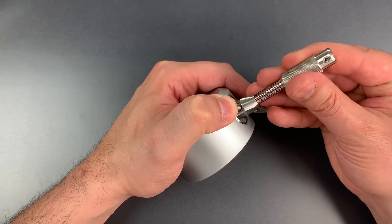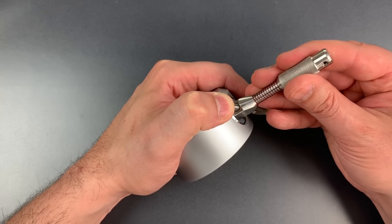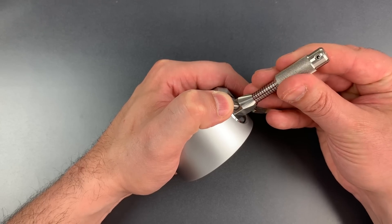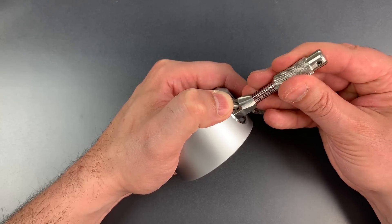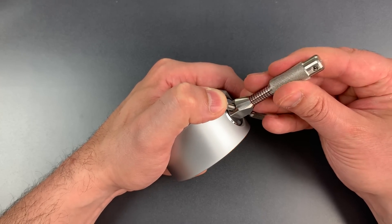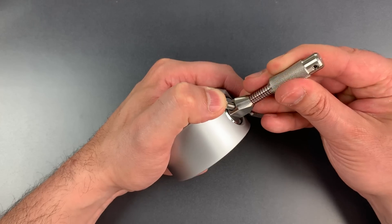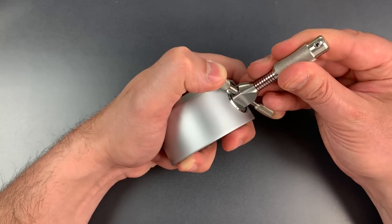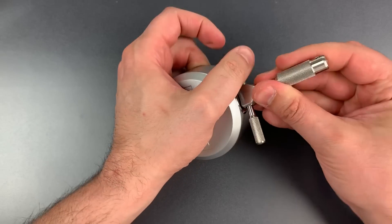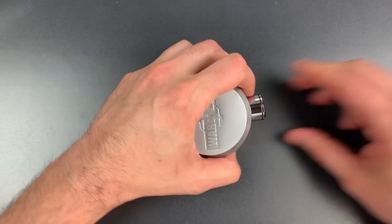Okay, little click on one. Nothing on two. Three feels set. Little click on four. Click on five. Six is binding tightly — not sure which way we need to turn him. There we go. Okay, we got this open. So let's take it apart to see what's inside.